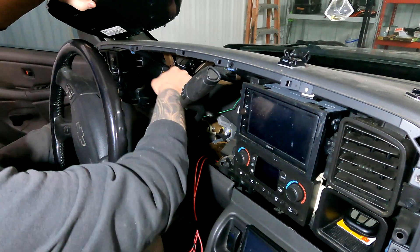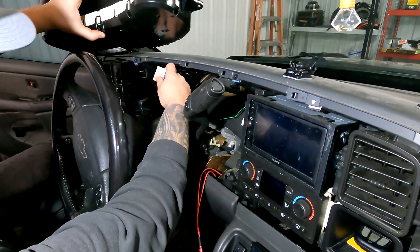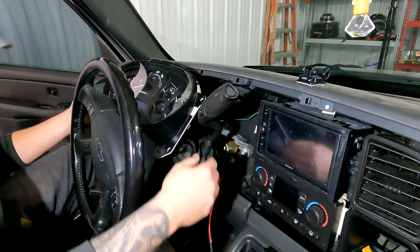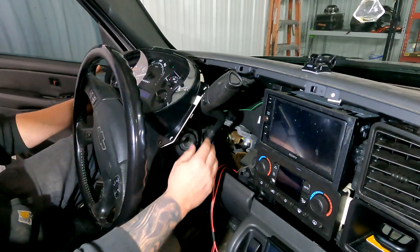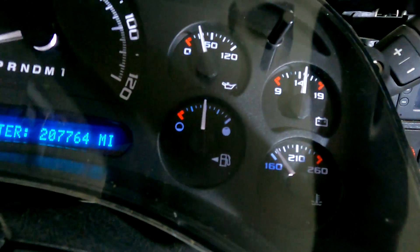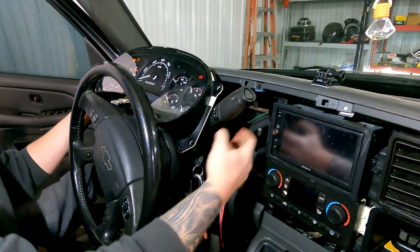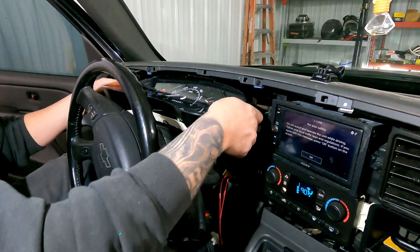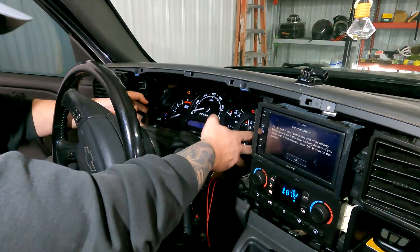The excitement comes with getting it back installed and making sure everything works as it should. We're going to go ahead and get it plugged in. Before we do anything, I'm going to turn the truck on to make sure everything works. As you can see, we luckily didn't mess up any of our stepper motors. While we're keeping it on, we've got to drop our shifter down to get this back in here — there we go, just like that. Get the shifter back up.